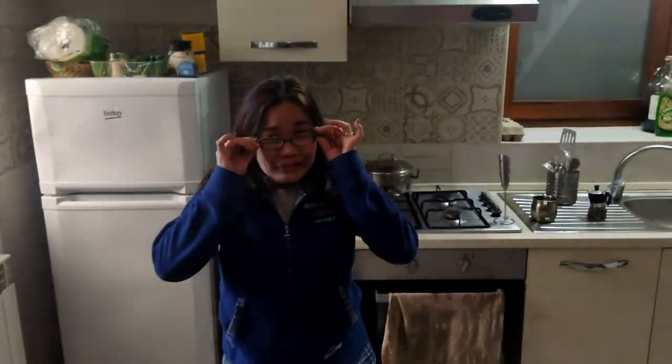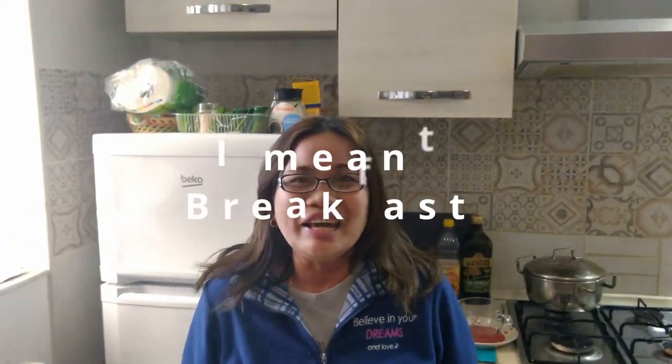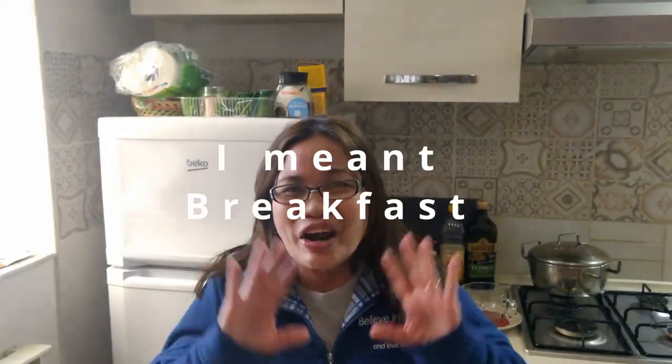I finished my stretching. Good morning everyone! Welcome back to my channel, Maria in Italia. Since it's Saturday, today I will share with you how to make coffee here in Italy. Buongiorno! Good morning everyone!